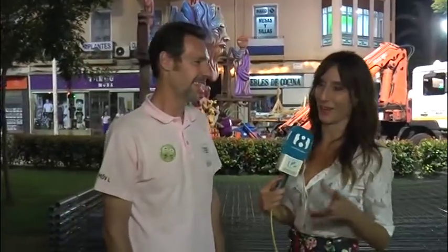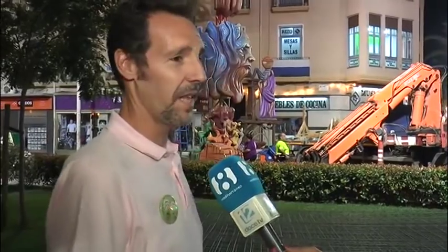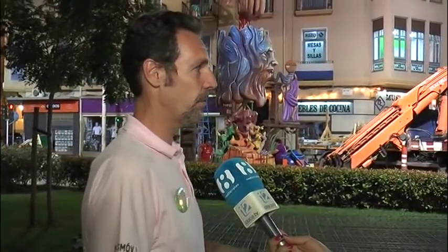La planta oficial de la hoguera es mañana. Lo que pasa es que cada vez vamos adelantando un poquito para que también los constructores que tienen cuatro o cinco hogueras por plantar tengan su tiempo, lleguen mejor a sus hogueras y nos puedan atender mejor y con menos prisas.